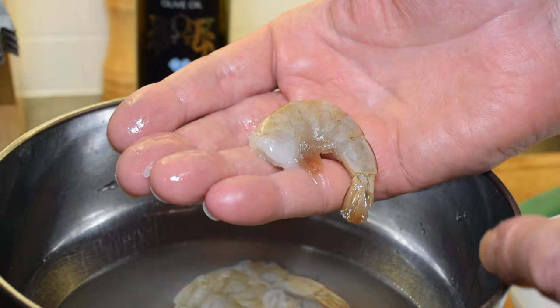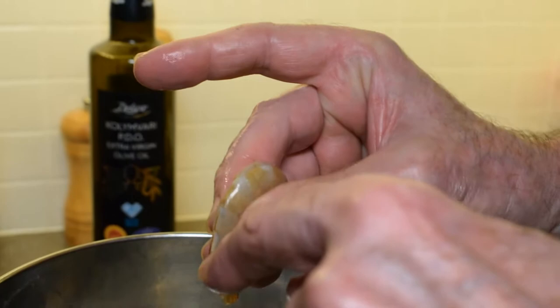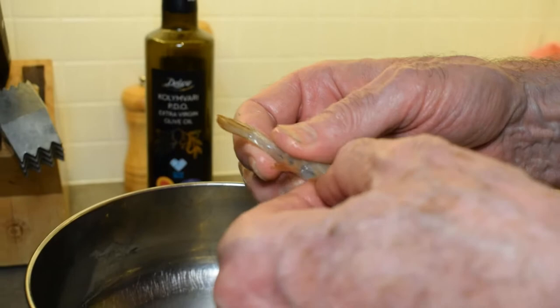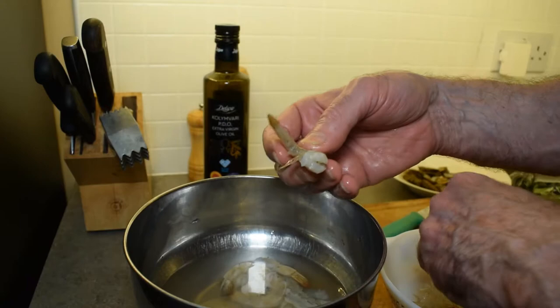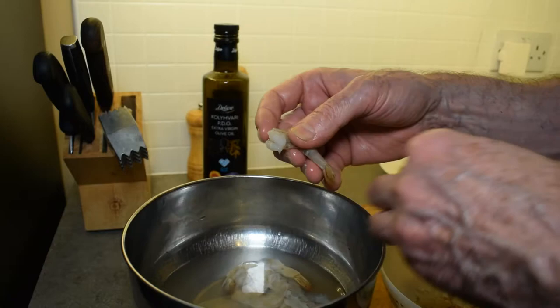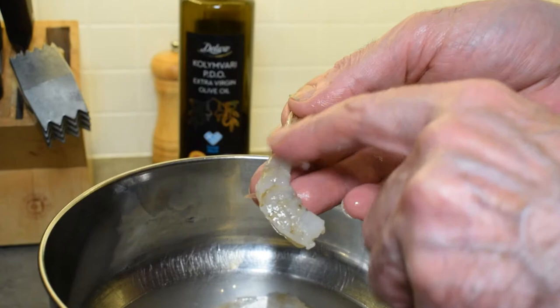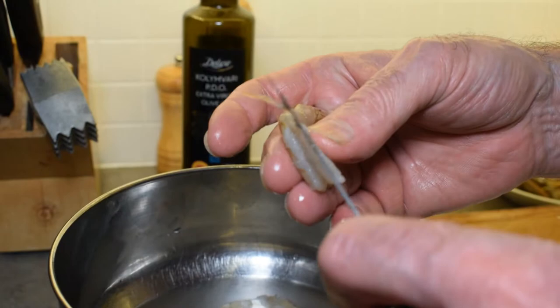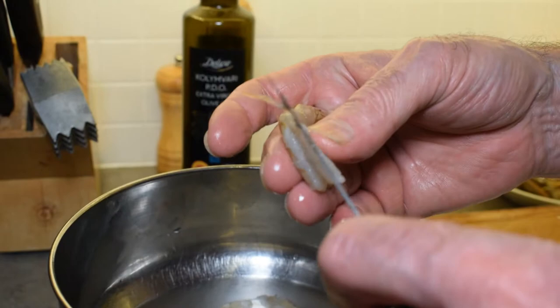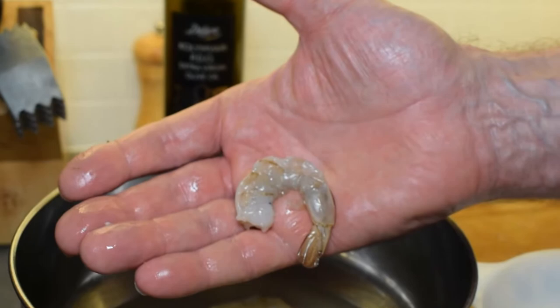Here is my raw shell-on shrimp. We need to take the shell off and also de-vein it, which is to take the intestinal tract out of the top of the shrimp. First, we gently pull on the little feelers at the bottom of the shrimp to remove those, then we peel the shrimp — leaving a little section of shell at the end, which is purely optional but gives a nicer presentation. Then we run the knife along the top all the way down and wash it under cold water to make sure it's clean. Now it's ready to cook.